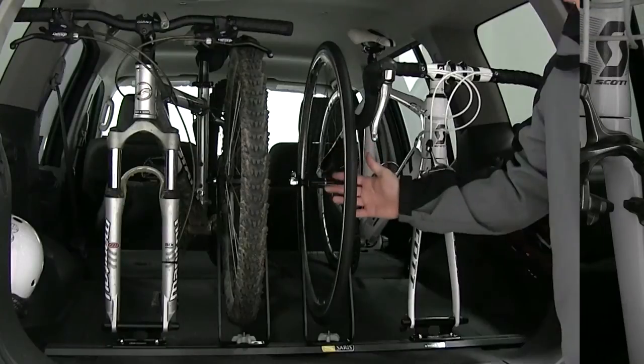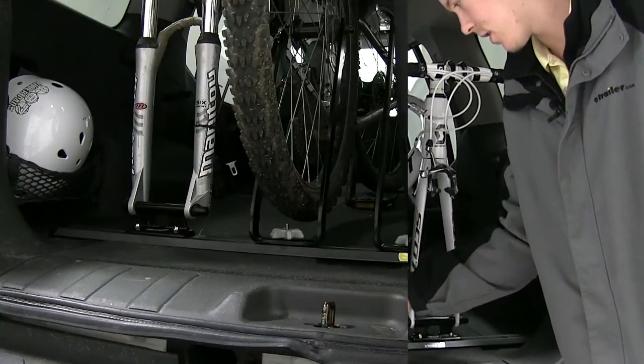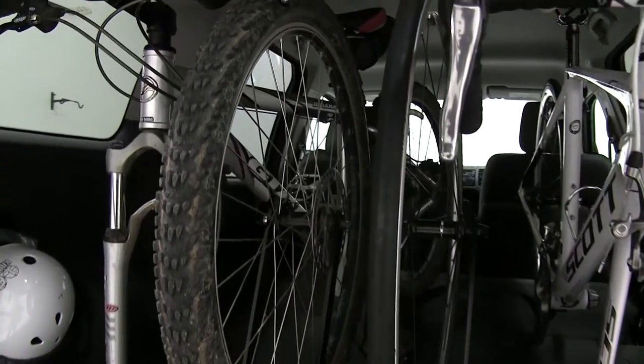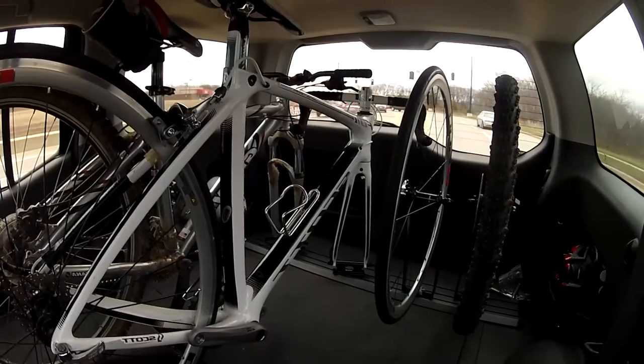Now you can see with our wheel all loaded up, it is elevated up off the floor — helping to prevent damage to the spokes, or in this case with our mountain bike tire. With our wheel all loaded up, we'll go ahead and take it for a test drive to show you how it looks in action.